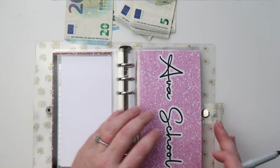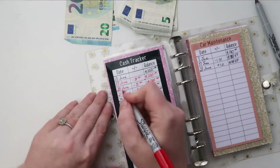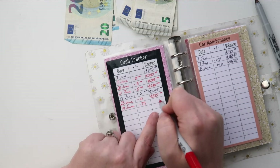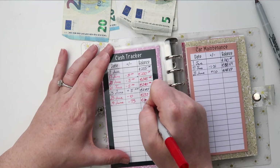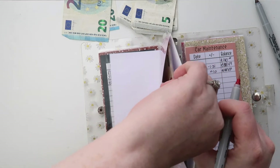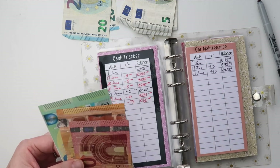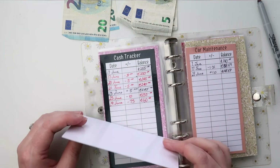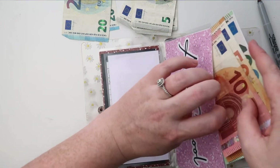Next up we have Ava's school fund. Yesterday, the 29th of June, we took out 75 euros from here, which left it at 160 euros. So let's verify — counting it: 150, 160. Yes, 160 euros is in there now.